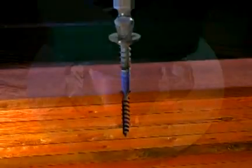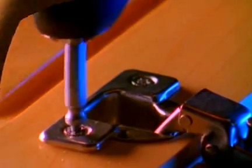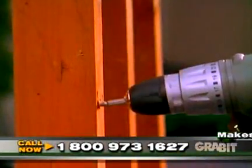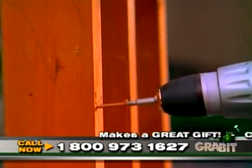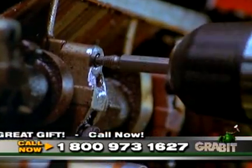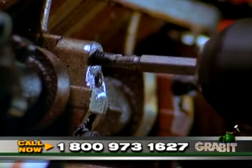It's that simple. It's that easy. Notice that the cutting end makes a perfect cone into the screw, making an ideal surface for the extracting end to grab onto. This patented process works so well, you can even remove 4-inch long stubborn deck screws out of redwood. Even if you break off the entire head of a screw or bolt, you can still extract it right out. No problem.